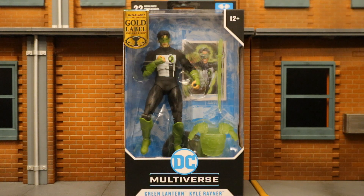Hey everybody, this is D. Hunter bringing another action figure review. Today we're going to look at the McFarlane DC Multiverse Target Exclusive Gold Label Changing of the Guard Kyle Rayner Green Lantern.